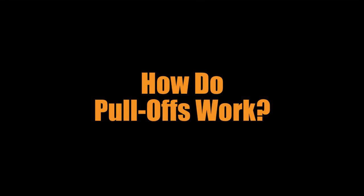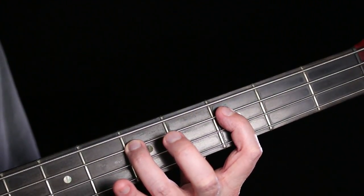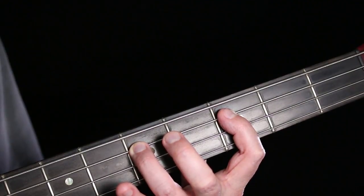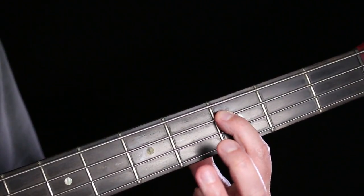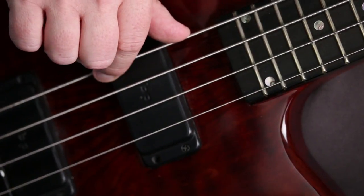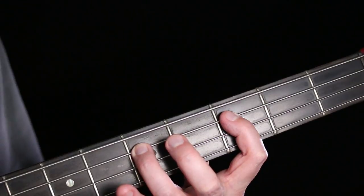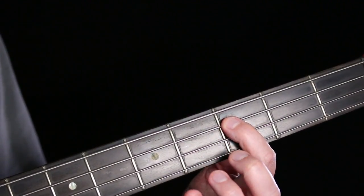How do pull-offs work? You're going to press down and pluck a note just like normal. I'm pressing with my third finger and plucking that note, but then I lift my finger out of the way so that now the note pressed by my first finger is ringing out — but I only plucked once. Now it's usually going from one finger to another, but it could also go to an open string.